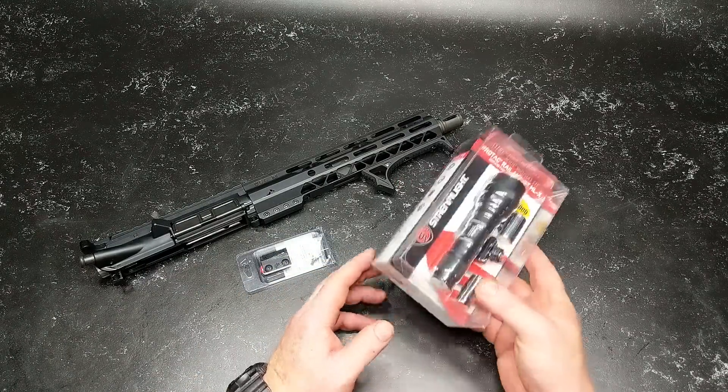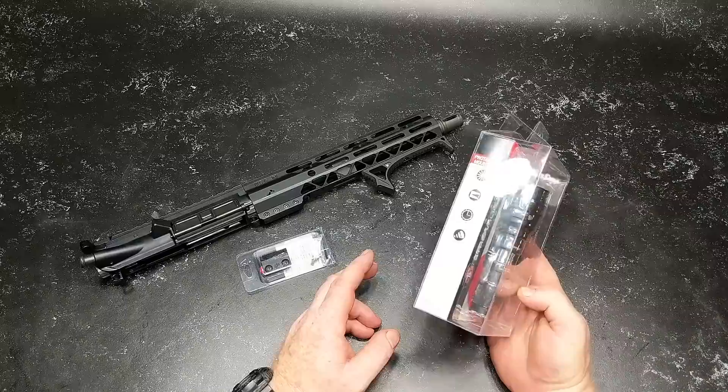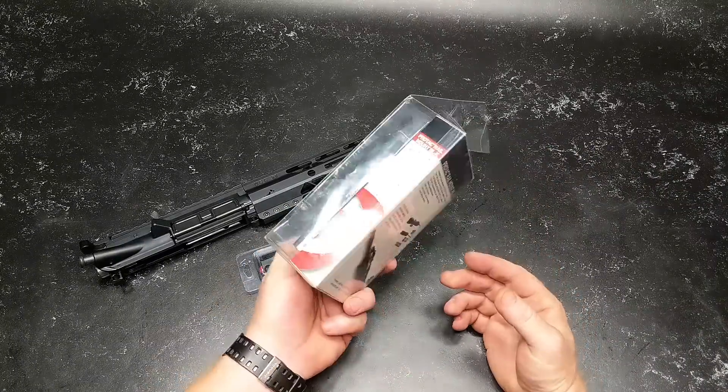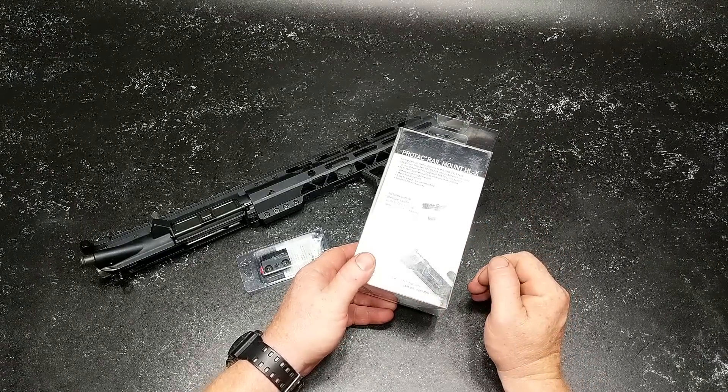This is the 1000 lumen model. What we're going to do differently — I'm not going to test this light. Everybody's got a video out there and you really don't need to see mine. It's 1000 lumens, 23 hours of operation, and it's got the strobe action and everything else. And this specific one comes with the tape switch on it.